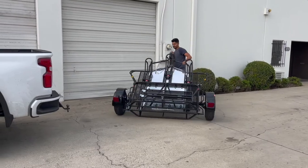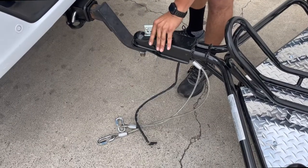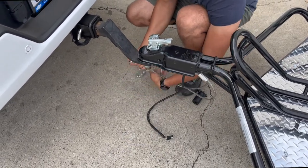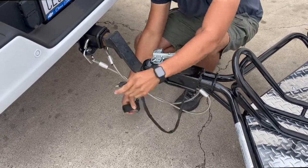To attach the trailer to your vehicle, a 2-inch ball is required. The ideal hitch height for the Trinity MT3 is 21 to 22 inches from the top of the ball. Our units come equipped with two safety cables — remember to cross them. A 4-prong connector is required in order for the lights to function; purchase an adapter if necessary.